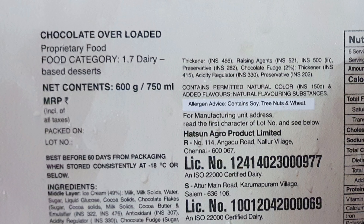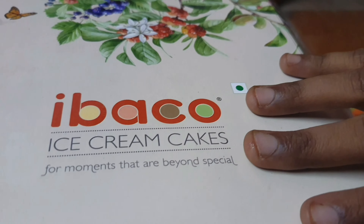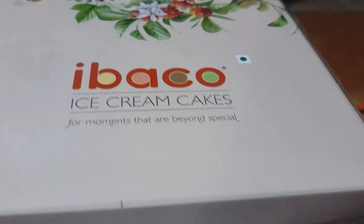This is a 600 gram ice cream cake. Our cake is called Chocolate Overloaded Ice Cream Cake. Okay, let's see how it is unboxed.